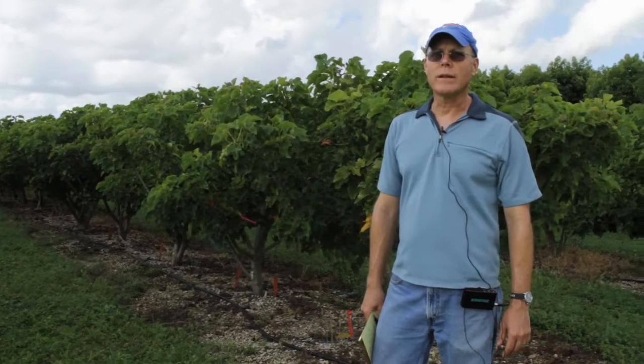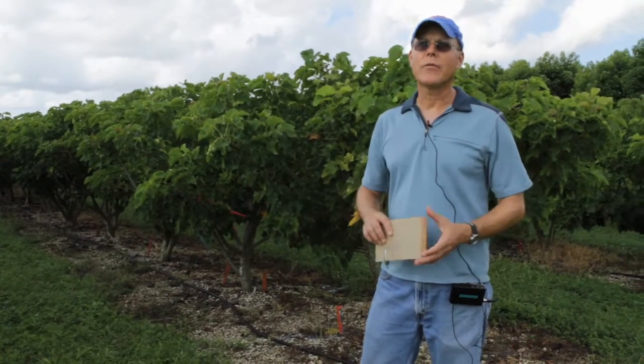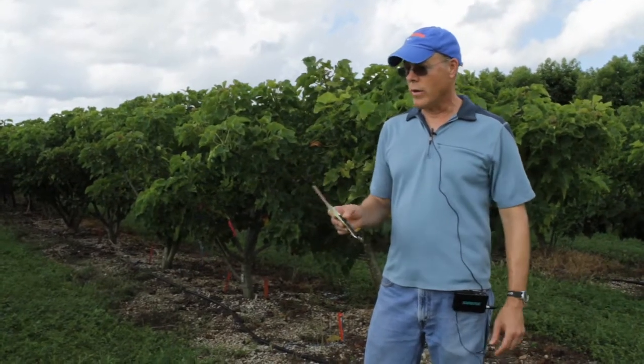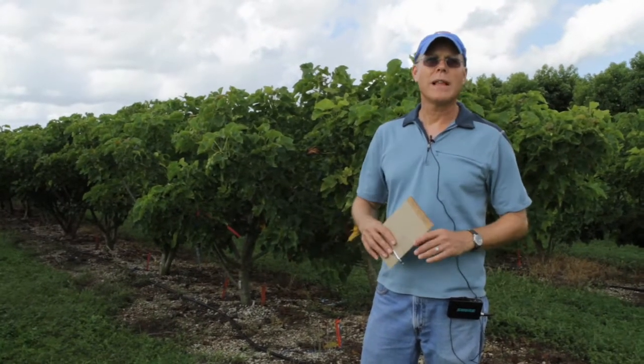We are evaluating the plants in a variety of ways. We've got 17 different accessions here in this particular planting. We are looking at tree growth, such as trunk diameter and height of the plants.